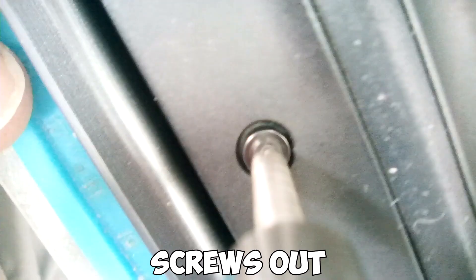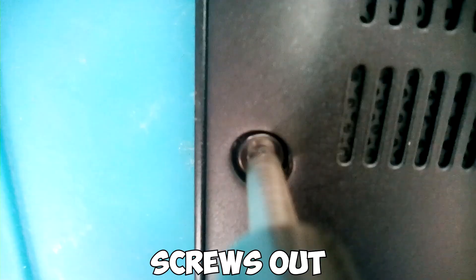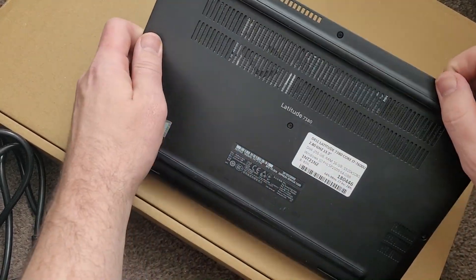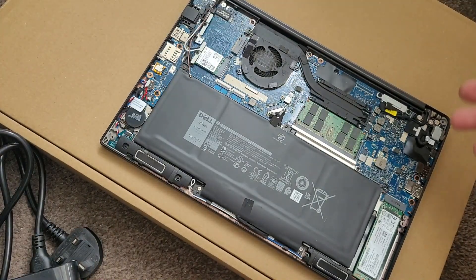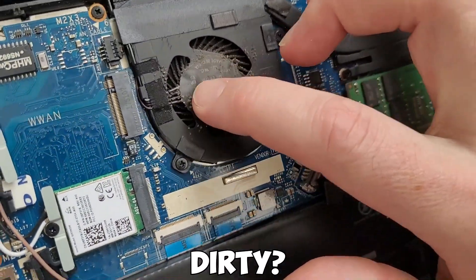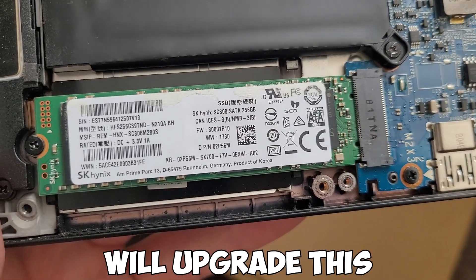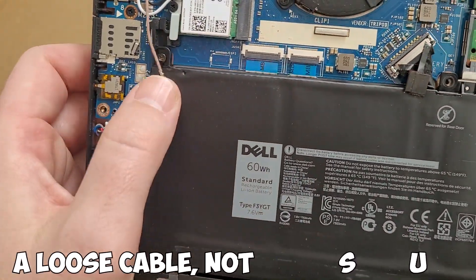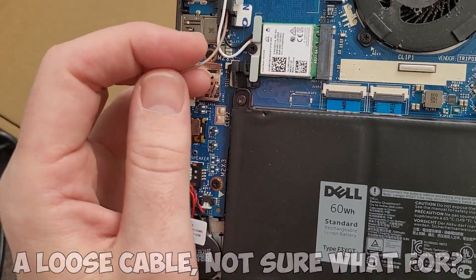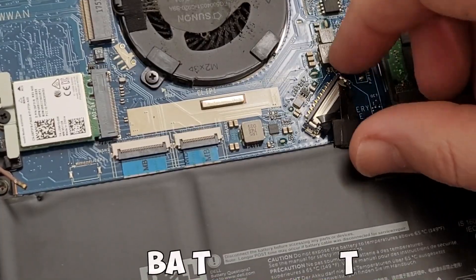I'm going to open it up and might as well check what the thermal paste is like, so I'll just take the screws out. The back clips off nice and easy. Straight away there's a dusty fan, so it looks like no one's been in. I'm going to upgrade this in a future video. And there's also a loose wire — I genuinely do not know what this wire is for. If anyone has an idea, just let me know in the comments.